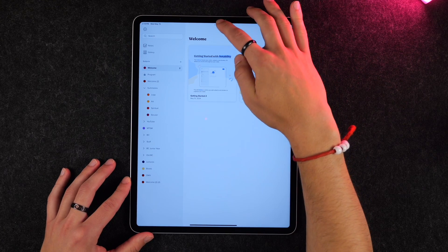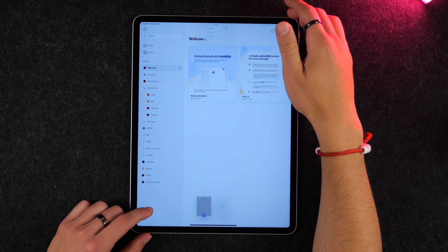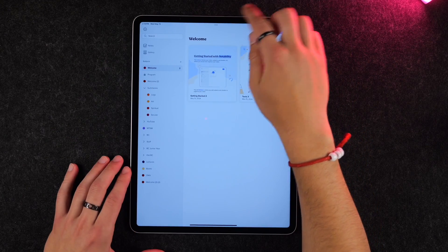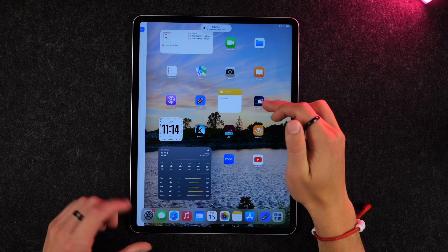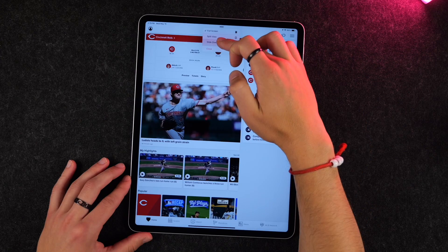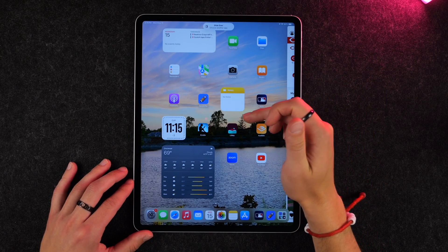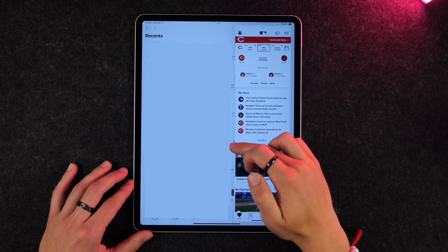Up top you'll always have three little dots. If the app is able to be split screened, tapping those dots presents you with options: split view, where it lets you pick another app of your choosing, or slide over, which pulls up the app on the side. If you launch a different application, the slide-over app will remain on the side.